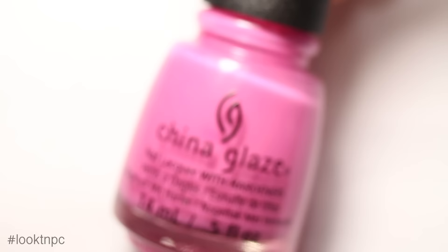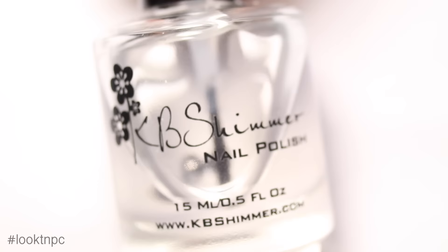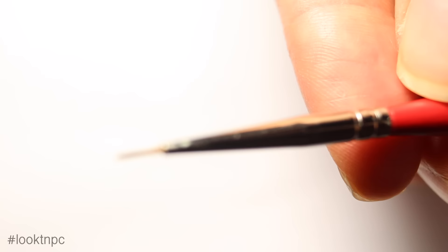You're going to need base coat, white nail polish, pink nail polish, a nice light blue polish, and top coat. You're also going to need a large dotting tool and a nail art brush.